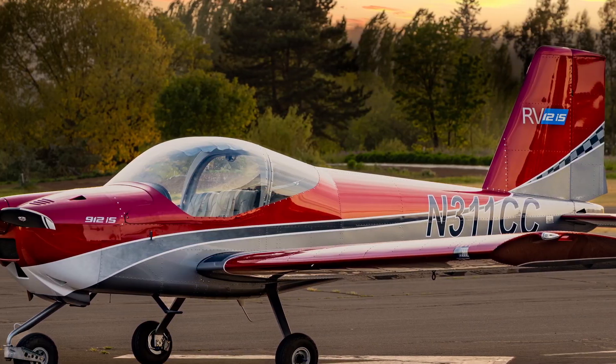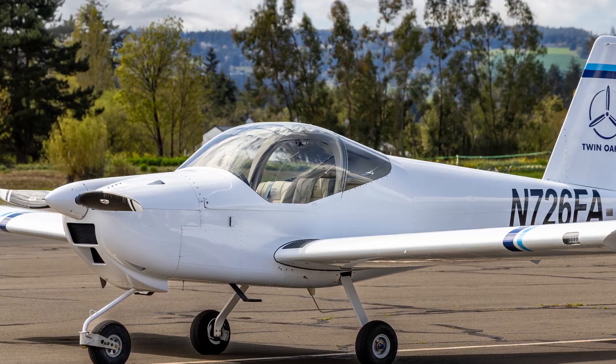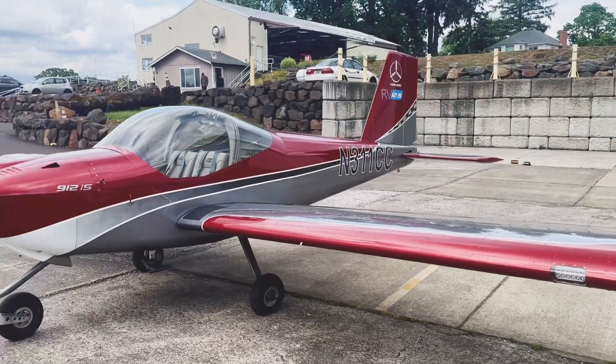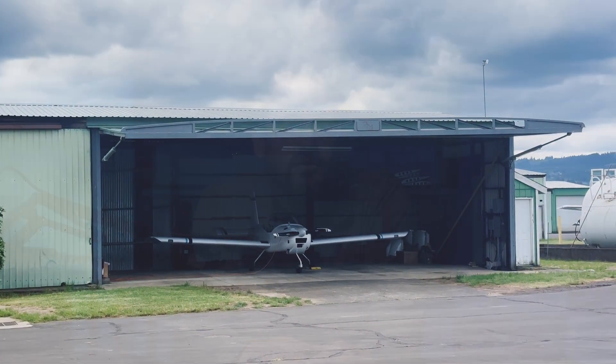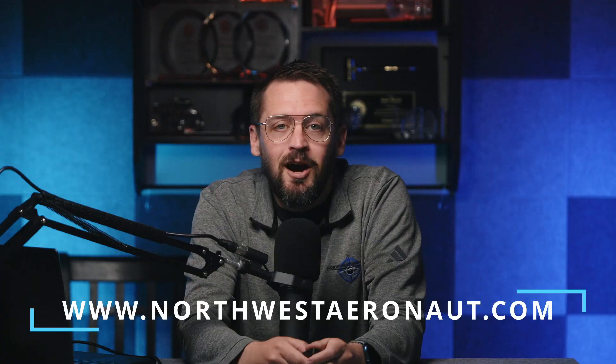I wanted to let you all know that we now have three RV-12s at Twin Oaks. For today's flight, I took out our newest addition, 311 Charlie Charlie. These planes are fantastic primary trainers for either private or sport pilot certificates. If any of you are looking for a fantastic fleet of RV-12s to train in or get transition training in, feel free to reach out via my website — link in the description below.